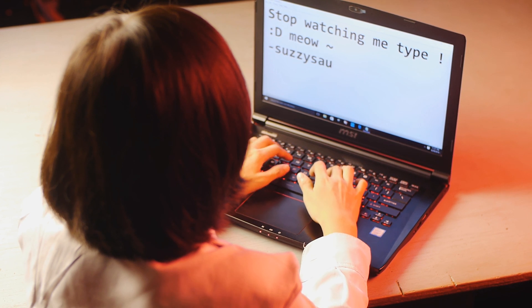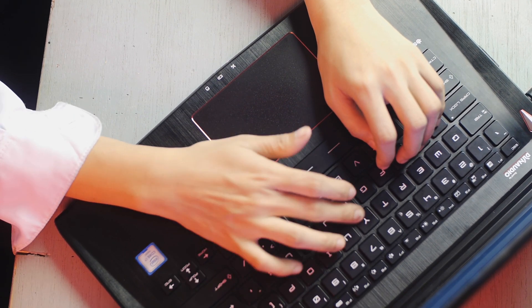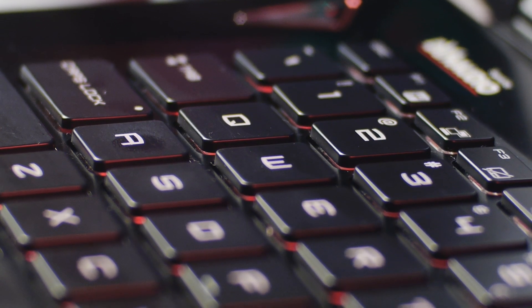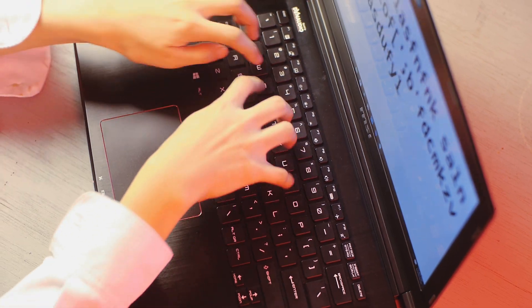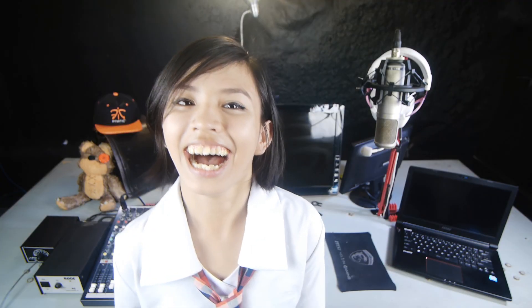Regardless of it not being mechanical, the chiclet keyboard — chiclet, cute word! — is made by SteelSeries and it's very solid. Usually laptop keyboards have a mushy feeling, but this one is surprisingly well done. It has a decent tactile feedback and travel distance, delivering a great experience gaming on it. I like it! I just wish it could do rainbow colors though — I love rainbows!